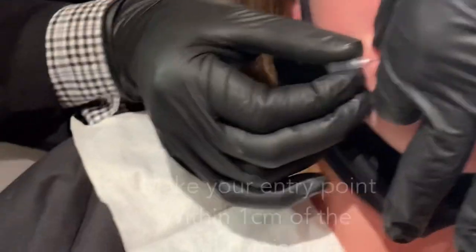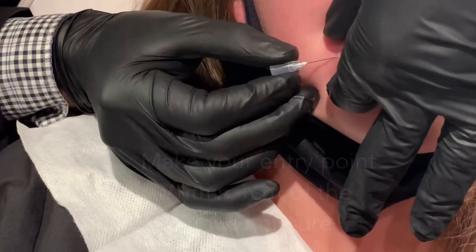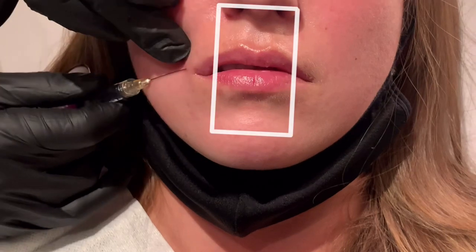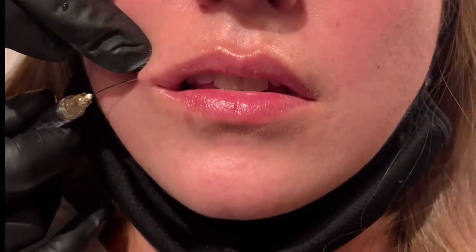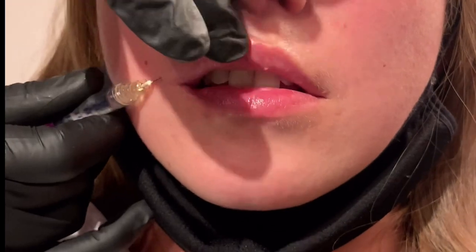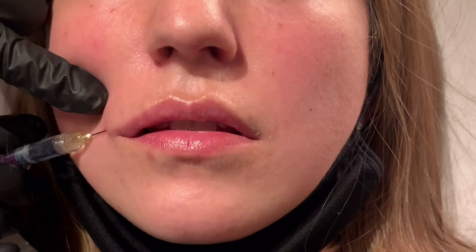Let's get started. I'm going to make my entry point within one centimeter of the oral commissure because I don't want to hit the facial artery. I'm going to take my cannula — it's 25 gauge — and to respect the golden ratio I'm going to place my product within the width of the nose. I usually do a retrograde fashion here, so I bring my cannula to basically the cupid's bow, then I place 0.2cc per quadrant.